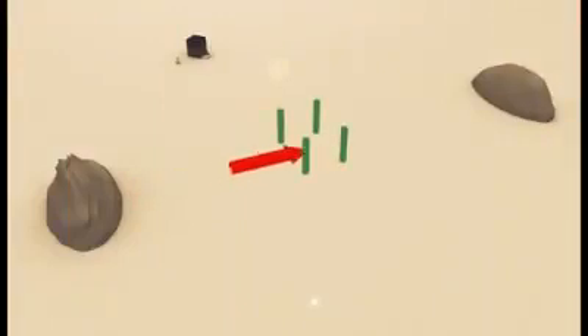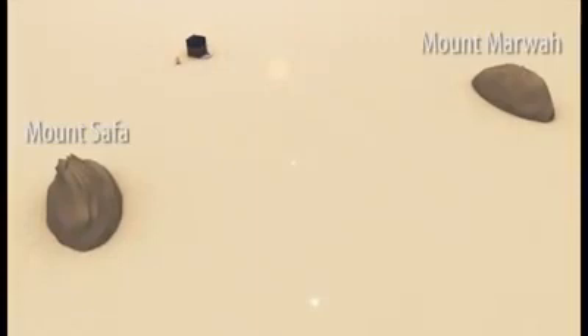When you reach the two green pillars, men must run between them but women walk at their normal pace. Note: in all trips, the men will run between the green pillars but the women will walk at a normal pace. When on top of Marwa, praise Allah facing the Ka'bah and repeat the same supplications recited at Safa. One trip is over; the second trip will be from Marwa to Safa. Continue until you have made seven trips, finally ending at Marwa.